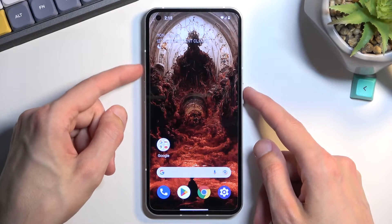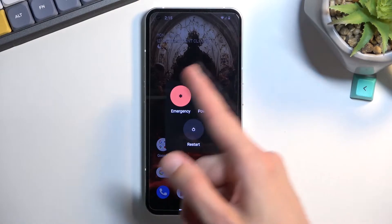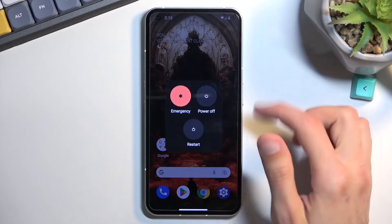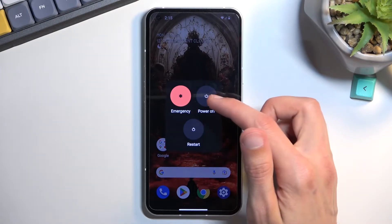We do so by holding the power key and volume up at the same time. This will give us the power menu window, and once you see this window, instead of pressing the power off like you would normally do, you want to hold it.